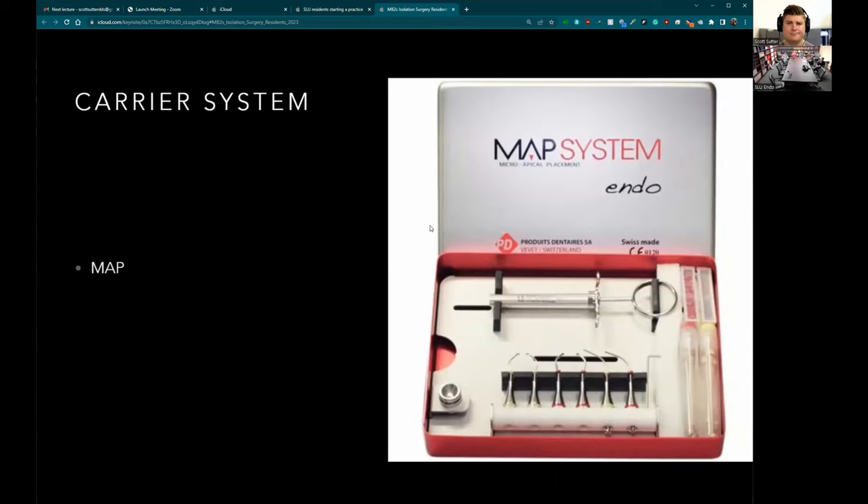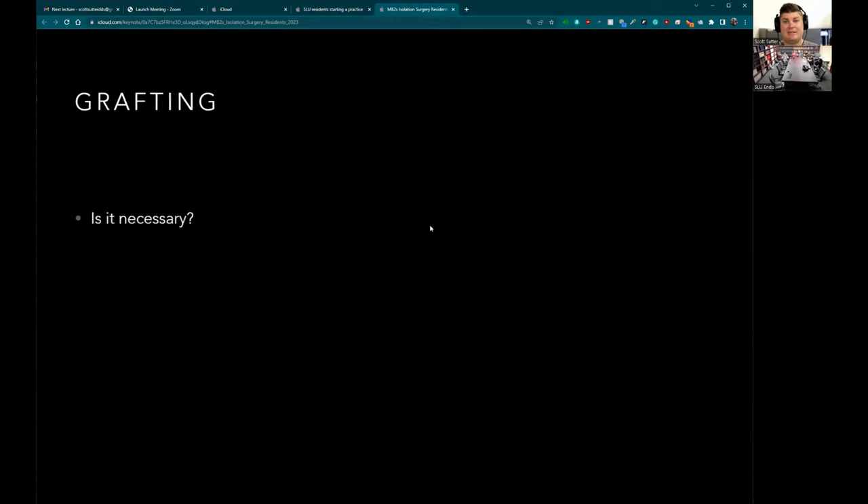The MAP system is great for MTA — I used it for years before switching to BC, which you can almost shape into a cone and just push in. There are also disposable versions of the MAP system. With the MAP system, make sure to clear it after use so no material gets stuck inside the tips, which are expensive. With BC putty I don't even own a MAP system anymore. Grafting isn't necessary in all cases — as far as the literature, the indication is through-and-through defects and marginal defects.